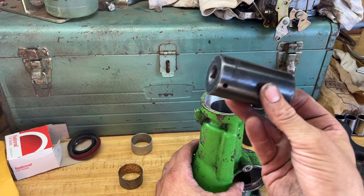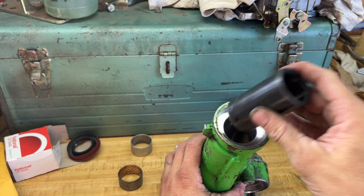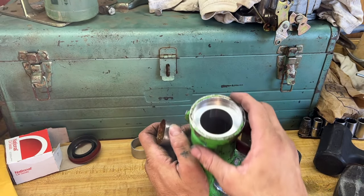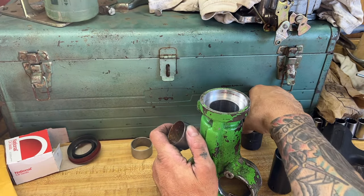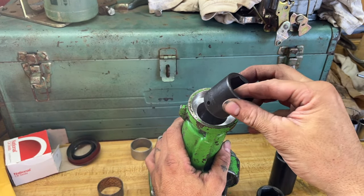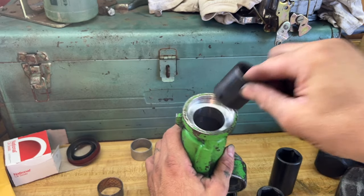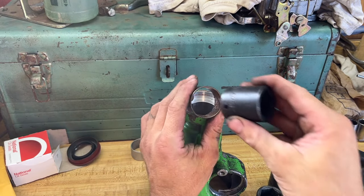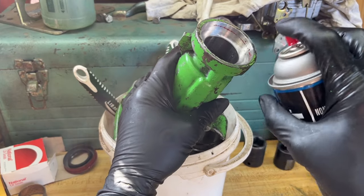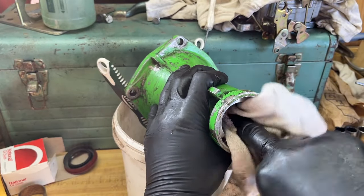What I discovered was a 30 millimeter impact socket was too big because it won't fit through the hole. What you need is one that's big enough to hit the bushing but not too big to go in this opening. I went through a bunch of my impact sockets and found that the 1 and 1/16th inch is just big enough — it'll go through there and push it through. So a 1 and 1/16th inch impact socket. Now we'll clean this up with some brake cleaner, make sure it's all good to go, and then we'll install the new bushing and new seal.